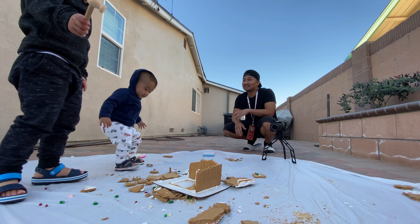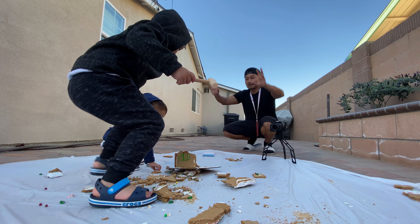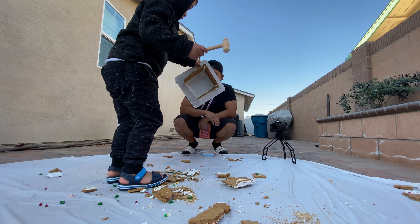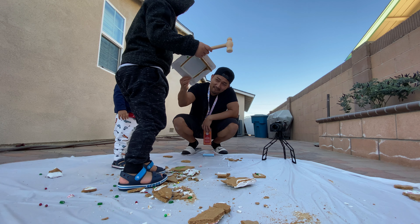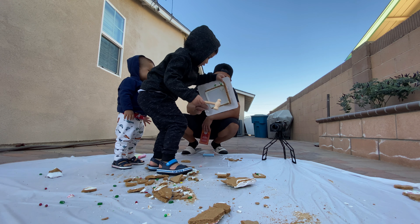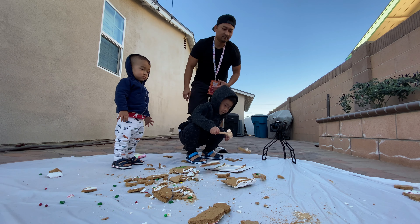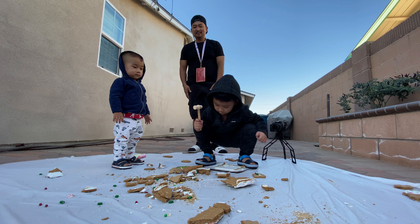Smash it! It's still standing! No, no, no, Mason! Go! Pick it up! No, no, no! Oh! Oh! Knock it! Knock it down! Knock it down! How is this? Oh! There you go! Good job.